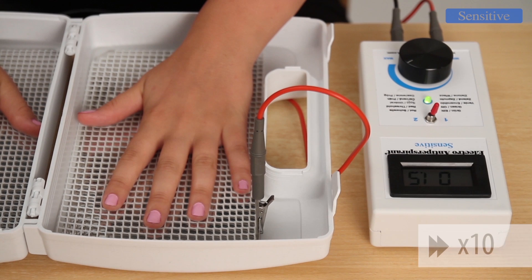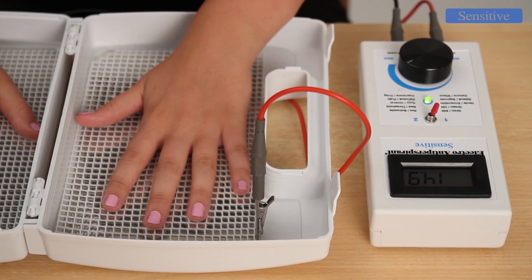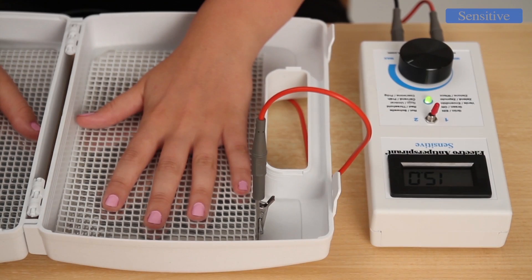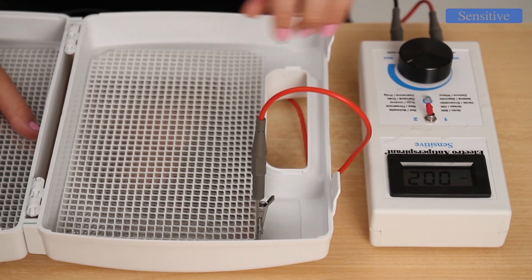After dipping your limbs in water, the green LED goes on and the display shows a low numerical value. Wait approximately 40 seconds, during which time the device evaluates your electrical resistance and selects the most suitable way of therapy. After this time, Electroantiperspirant Sensitive automatically increases the intensity to the desired value. After the required time of therapy, remove at least one hand from the container and set the switch from value 1 to value 2. Then put your hand into the water again and repeat the process.